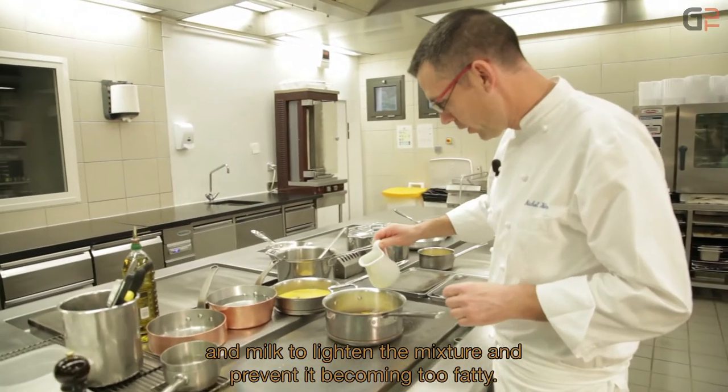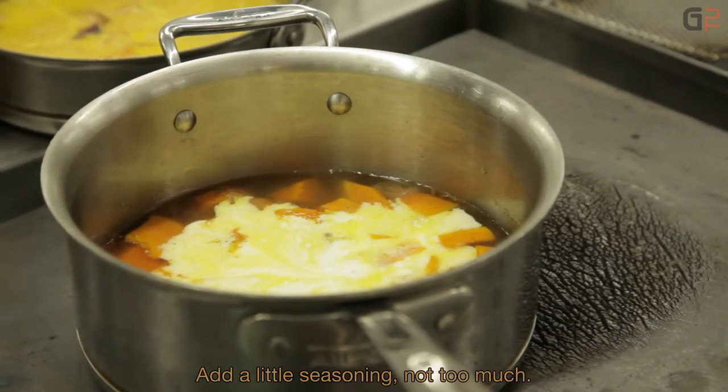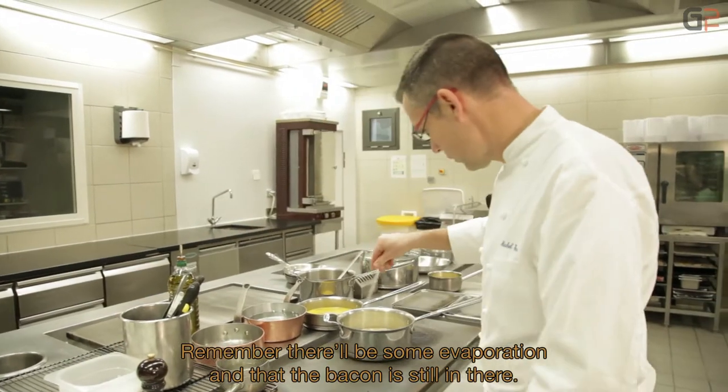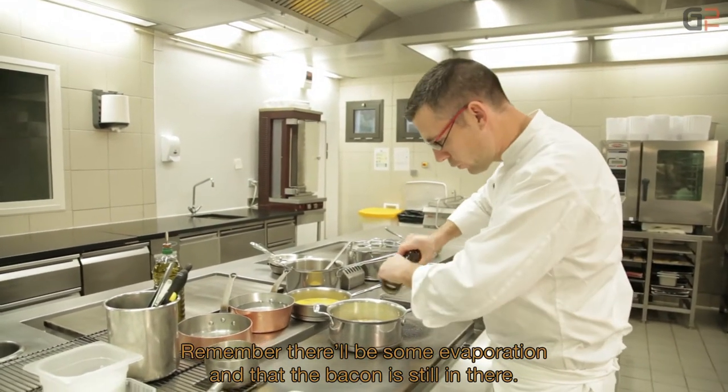Du lait également, pour alléger un peu, pour éviter d'avoir trop de matière grasse. On va un tout petit peu assaisonner — pas trop. Pensez qu'il va y avoir l'évaporation et qu'il y a aussi le morceau de lard fumé.